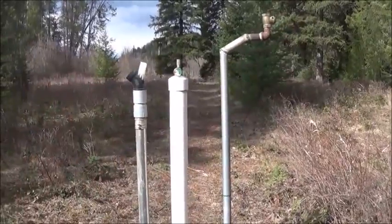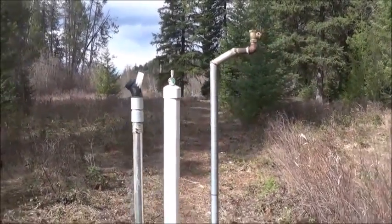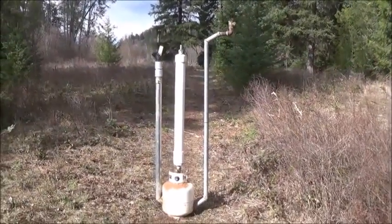The compressed air could also do aquaponics — if you're into aquaponics it could aerate your tanks. Until next time, I hope you enjoyed. This is Mr. Teslonian showing you the Tromp Hammer.